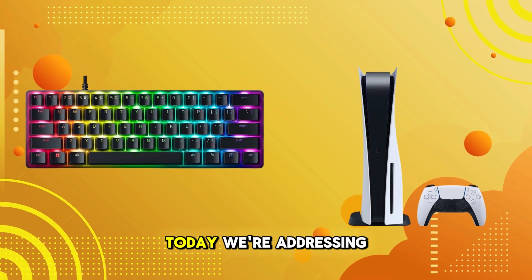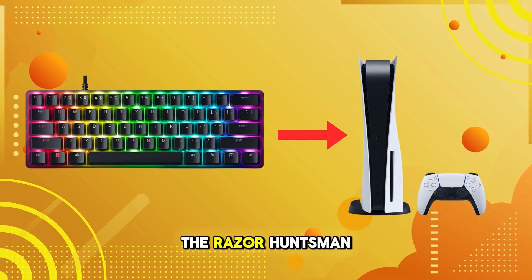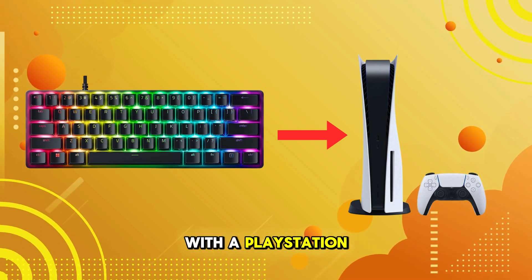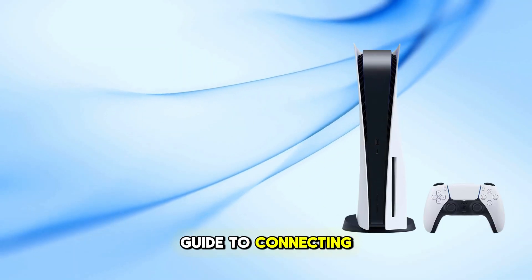Welcome back to our channel. Today, we're addressing a common question among gamers: Can you use the Razer Huntsman Mini Keyboard with a PlayStation 5? We'll explore its compatibility and provide a step-by-step guide to connecting it.